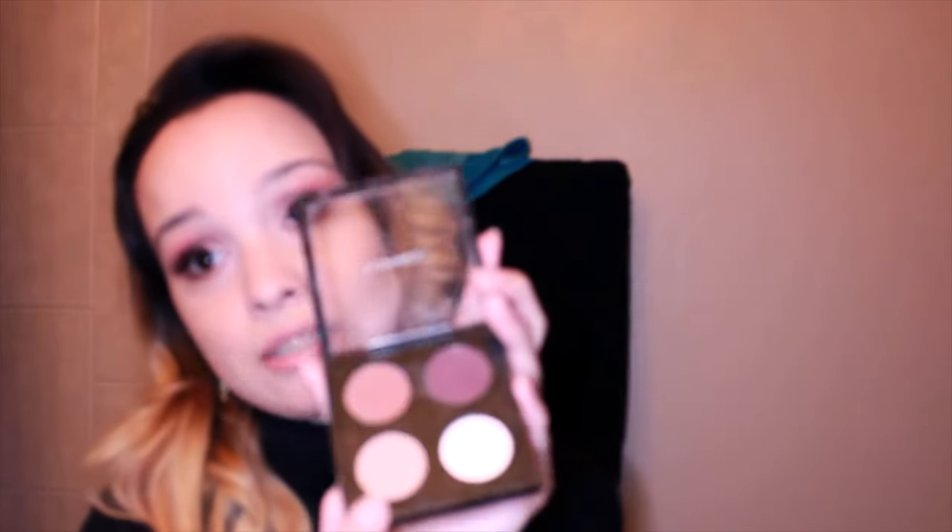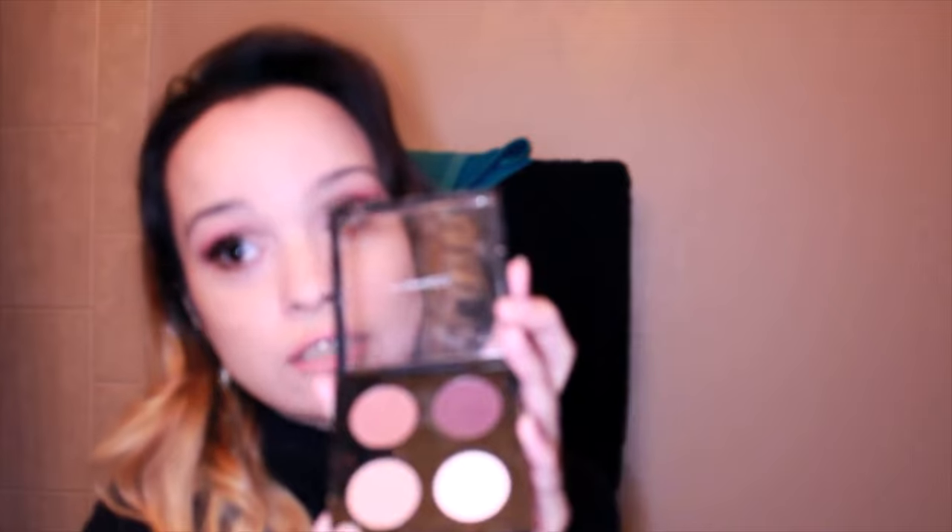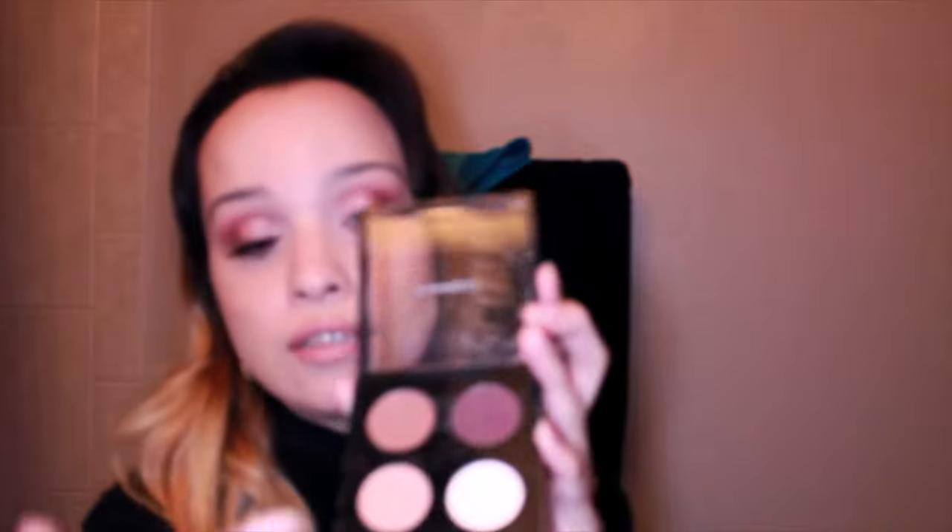Then we have a light brown, which is also essential for your collection because it's a transition shade. You're going to put the light brown on your crease and then blend — this helps blend all the other shadows together. And then we have the dark brown as well.